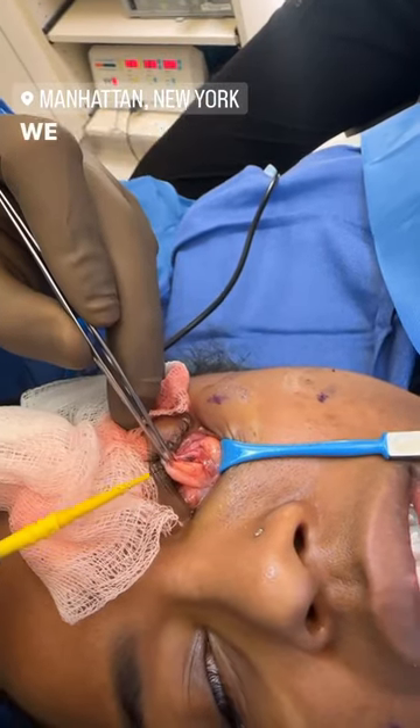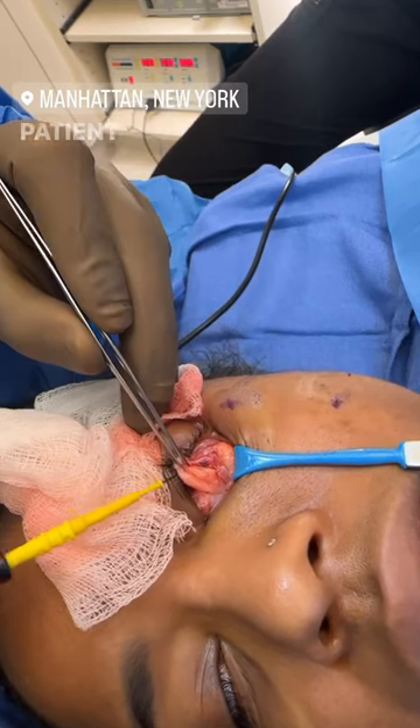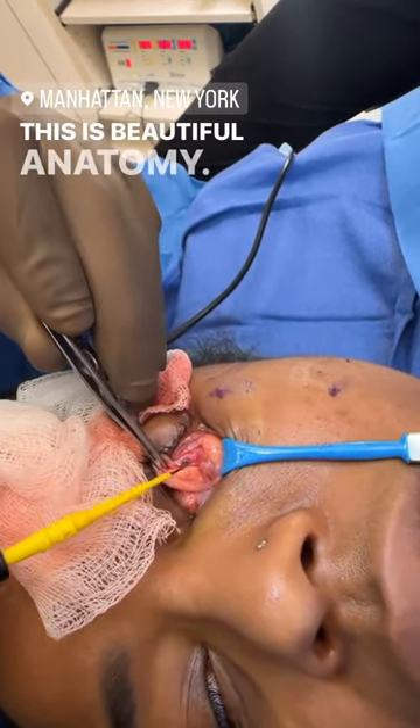We are done with our buccal fat. We started our lower blepharoplasty using a transconjunctival incision. The patient is awake yet comfortable. This is beautiful anatomy.